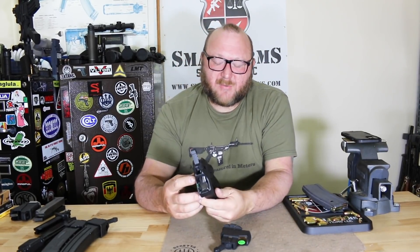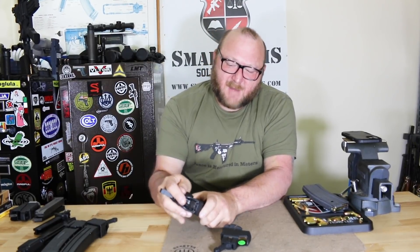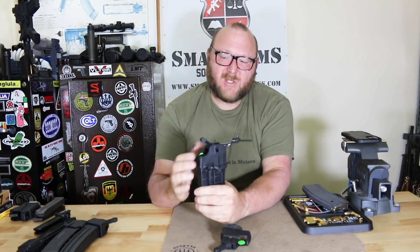Next is the G3. It works very, very similarly — it has a notch on the side, you just drop it right on the top, and there you have it for the G3.